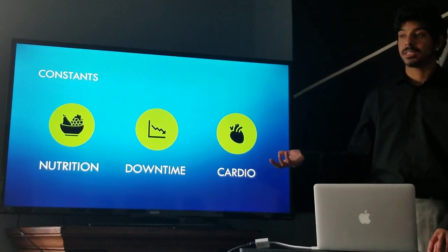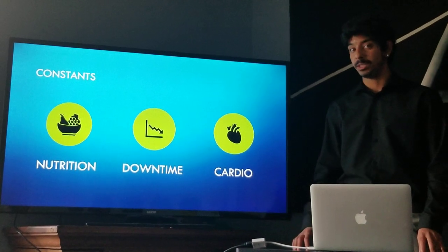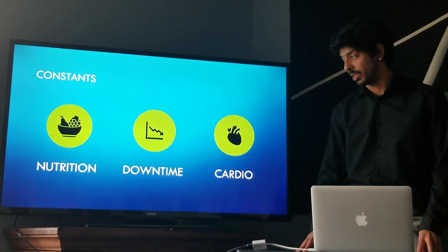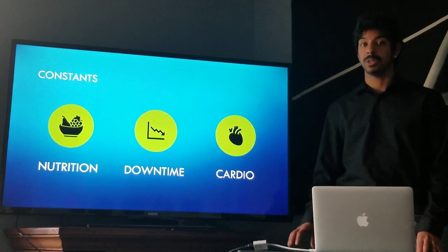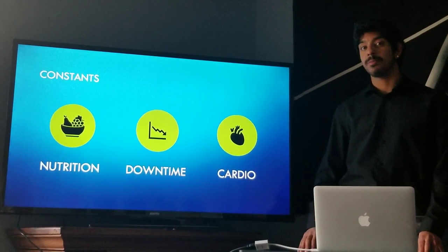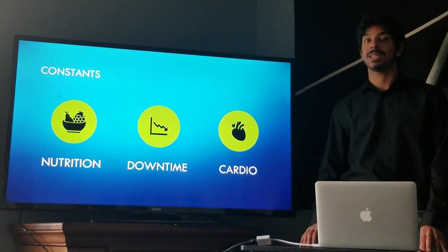Nutrition is very important and it refers to the amount of carbohydrates and proteins we intake directly before and after any workout session. Downtime is the 48 hours required for protein synthesis to occur. When you destroy muscle fibers with a workout session, you need to wait 48 hours before you target that same muscle again.